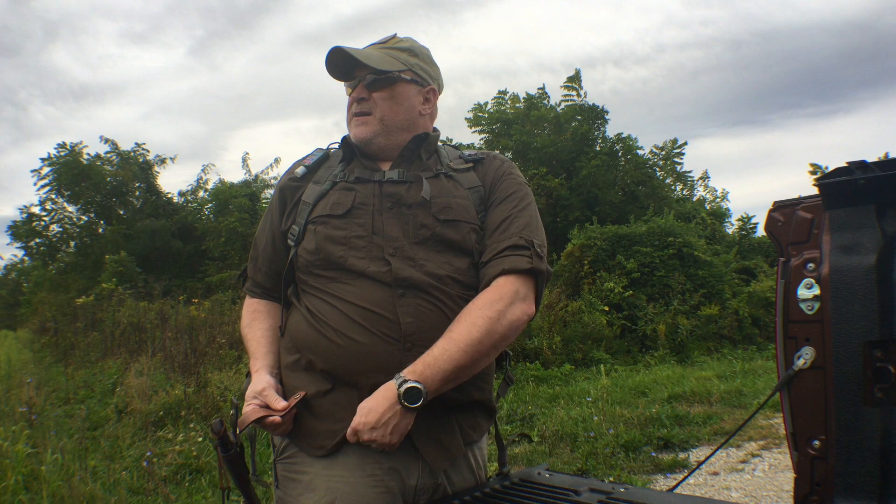Alright, I'm going to put the knife on and hit the woods. Hopefully it won't rain on us today. If it does, I'm prepared. See you in the woods.